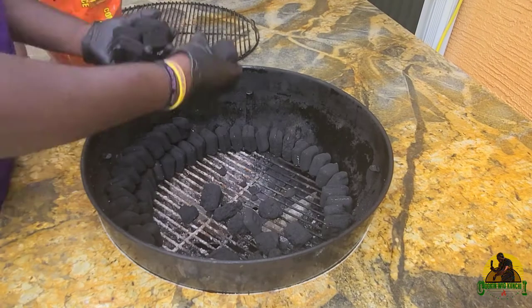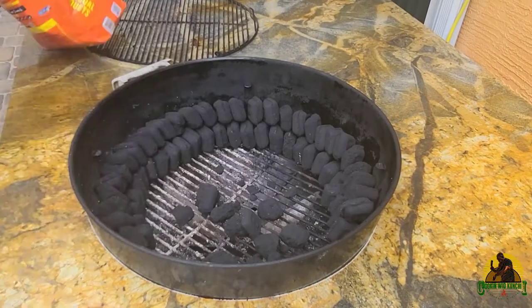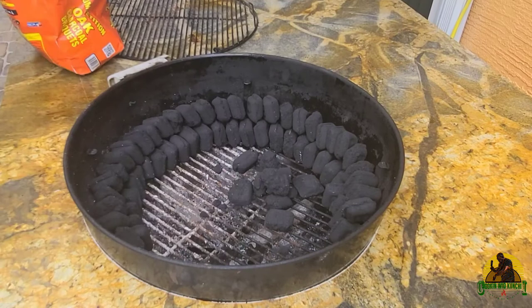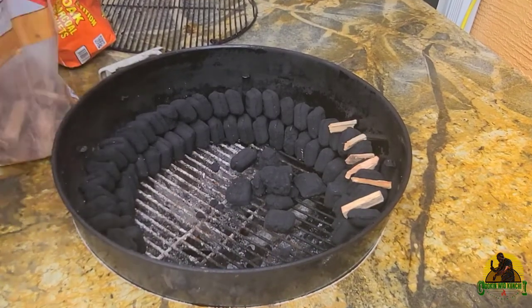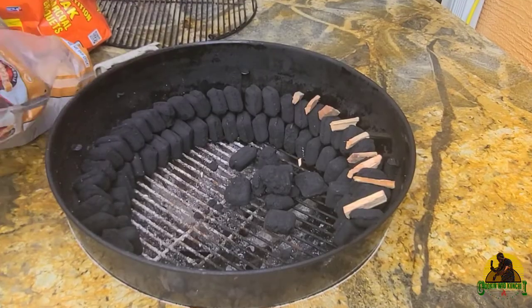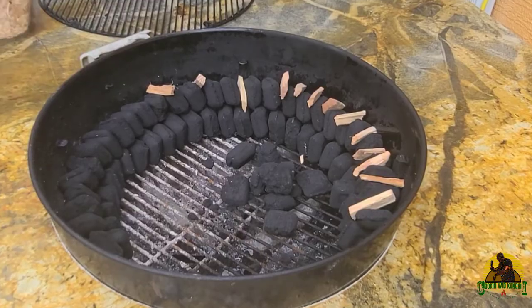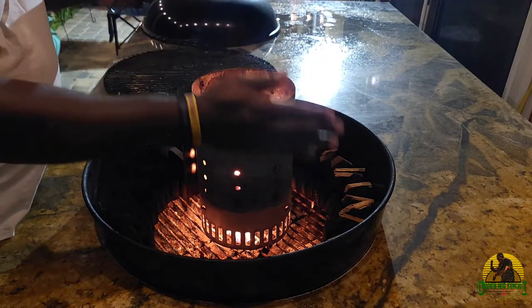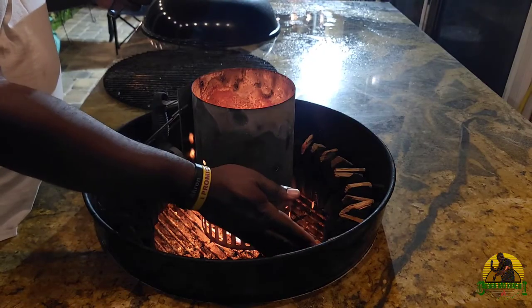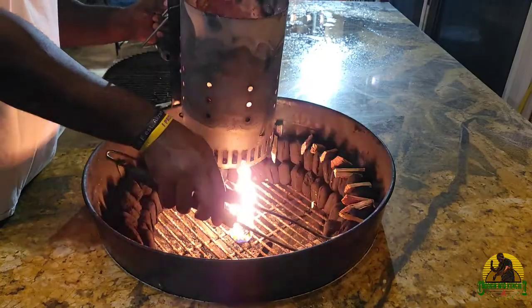I'm using the charcoal snake method today. As you can see here, I am stacking charcoal briquettes two high around the entire rim of the fire chamber. This is B&B briquettes — some of the best briquettes out there for the charcoal snake. Burns evenly, very hot, and very long. With the snake method, I have three quarters of the way around filled with charcoal, and that usually lasts me about 14 hours.